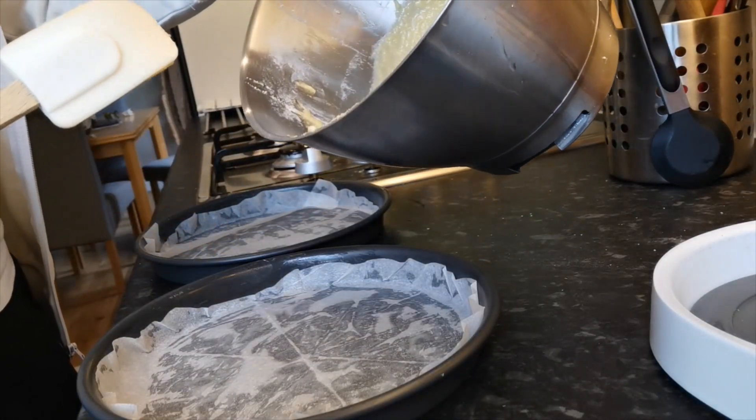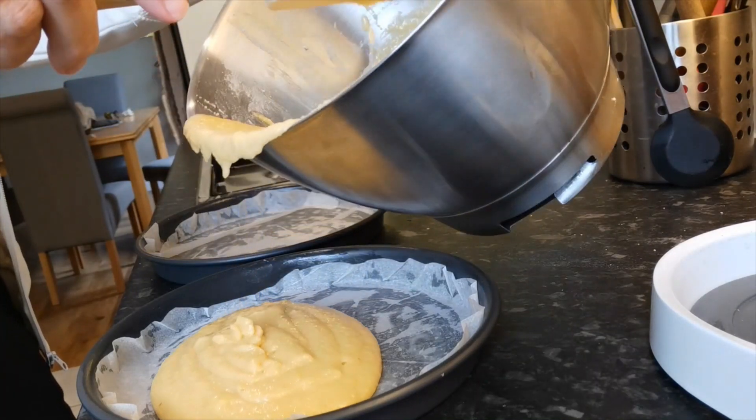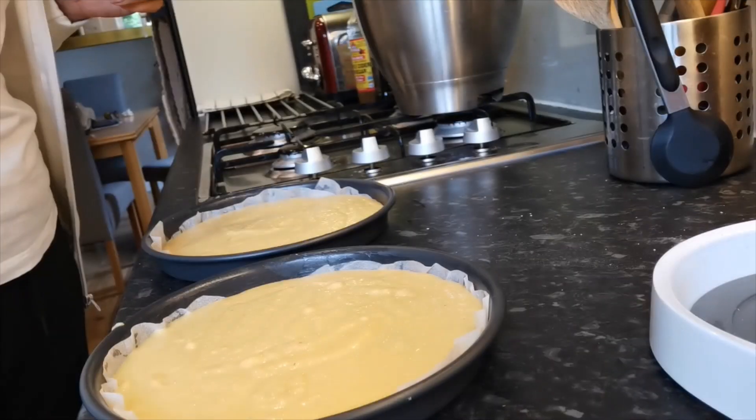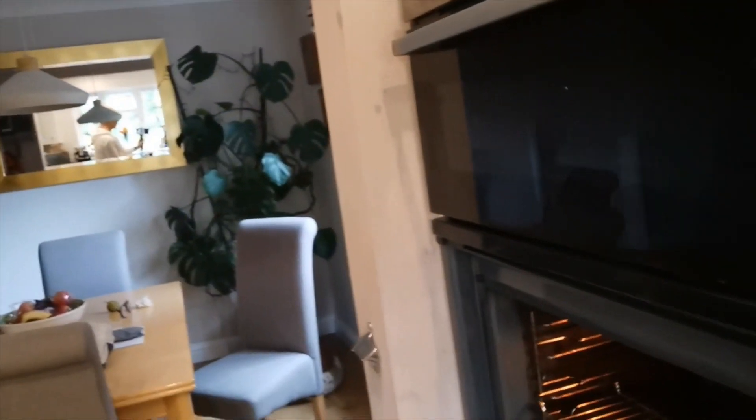Now I'm going to distribute the mixture evenly between the two pans which I've previously greased and lined. There they are, ready for the oven. The cakes are all ready and we're going to bake them now.